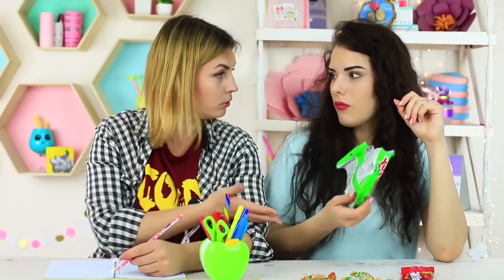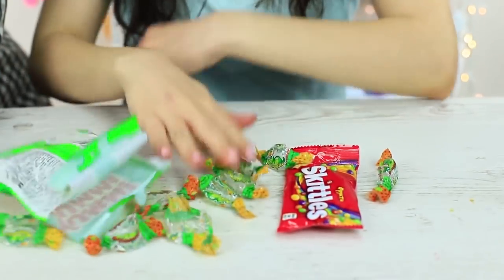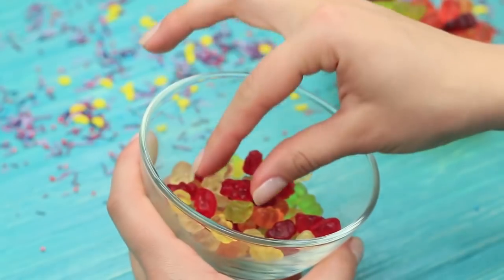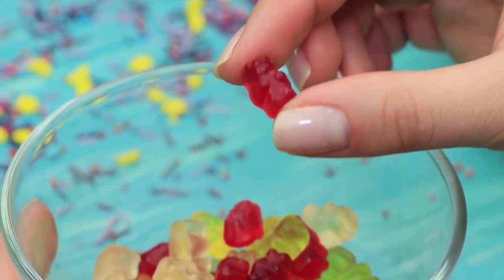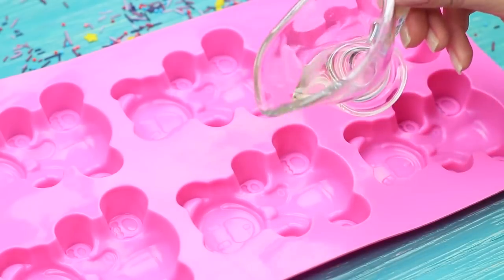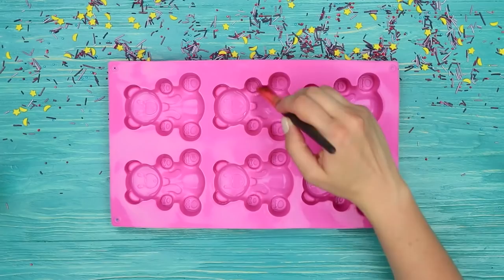My friend has a real sweet tooth — she has a whole collection of candies. But she doesn't share her sweets with anyone. When she's out of candies, she's out of happiness too. What is the purpose of life if there are no yummies? But I know how to bring sweet optimism back to my friend — I've got a big and delicious gummy bear. Put gummy bears into two separate containers, with a bit more in one than the other. Cover a bear-shaped silicone mold with vegetable oil so that you can easily take out gummy bears when they are ready.